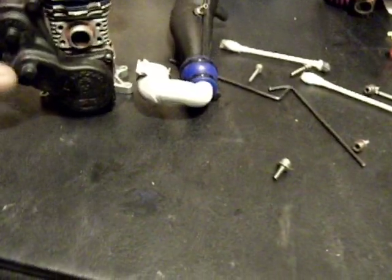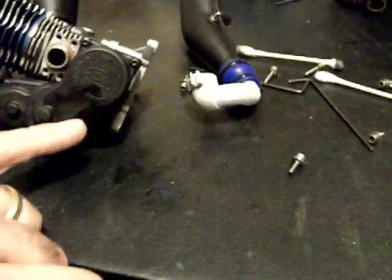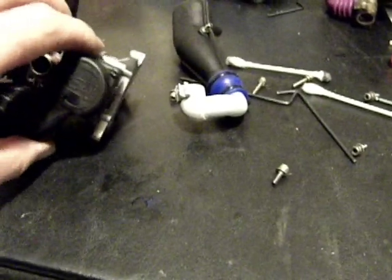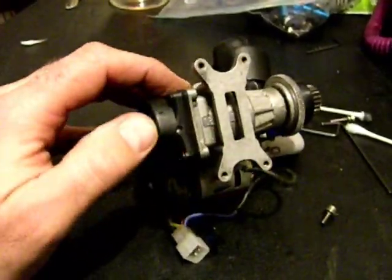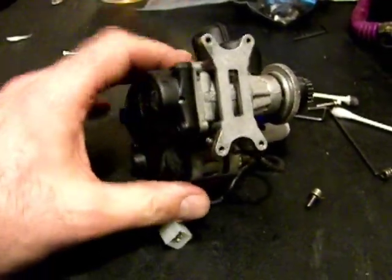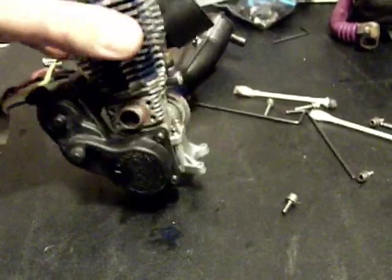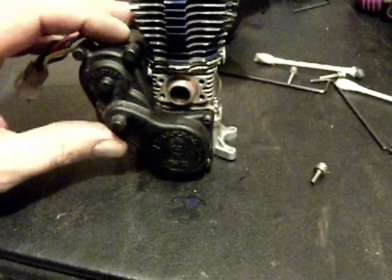Now I've installed my starter plate and locked that on with all the screws. Another trick here is to drill a small hole in the bottom there. That's going to let the oil run out if any oil should get in there, which sometimes it does — it's just the nature of the hobby. So that'll help the oil run out, which will make your one-way bearing last a little bit longer.